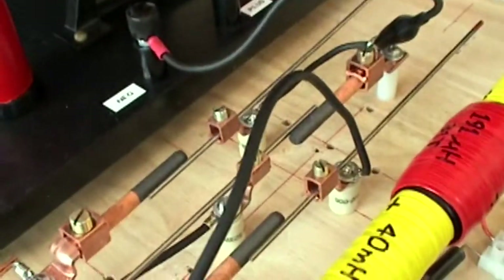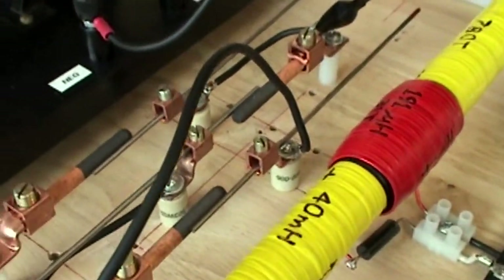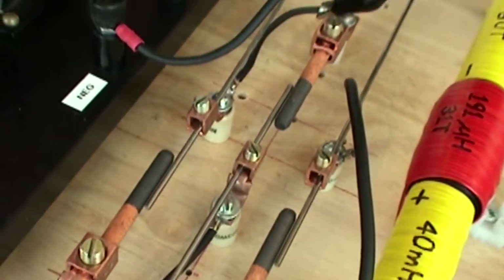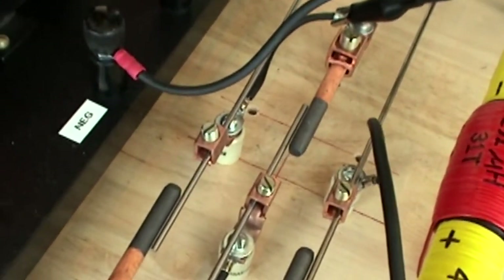Now you're running this through carbon electrodes. These carbon electrodes are the secondary arc; the primary arc is generated up here. And that's your primary energy.